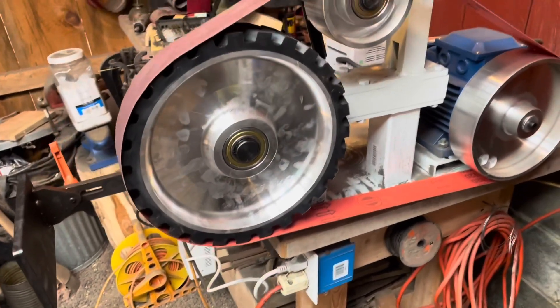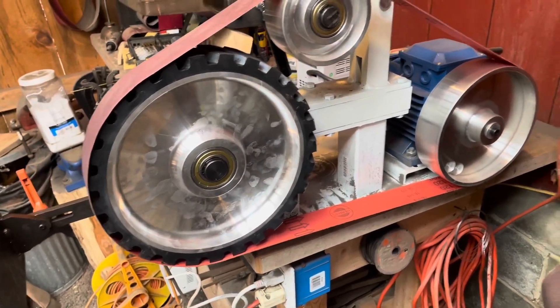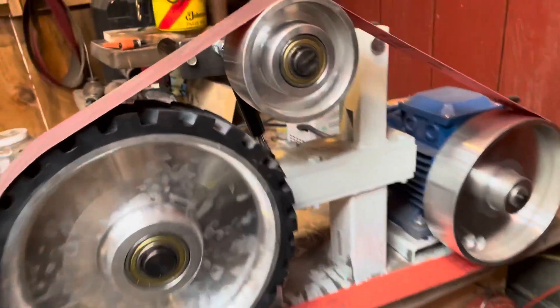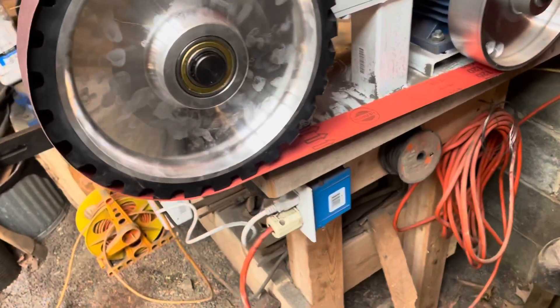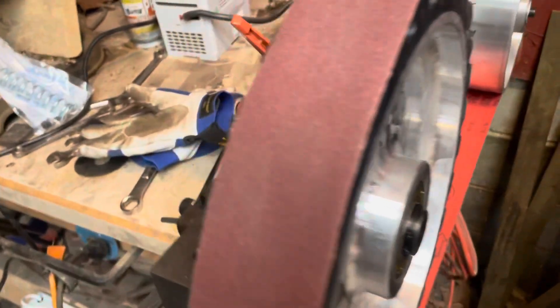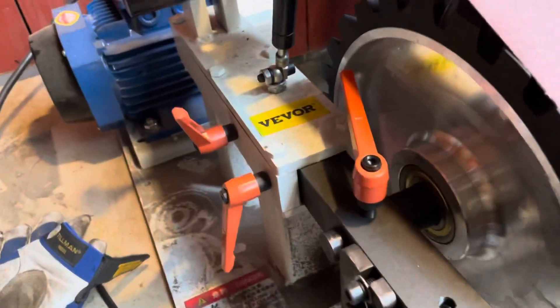Here it is with the 10-inch contour wheel. It's a little tight right there, but it still clears. This wheel actually does fit the 2x72 without modifications.